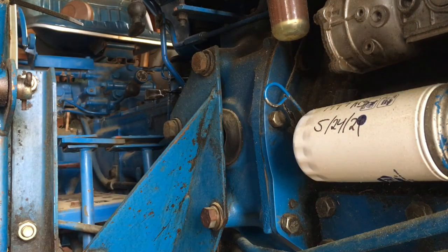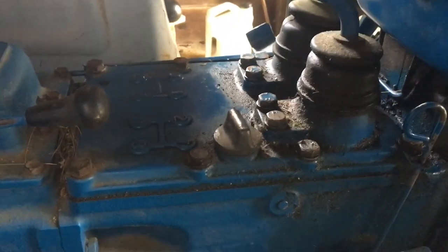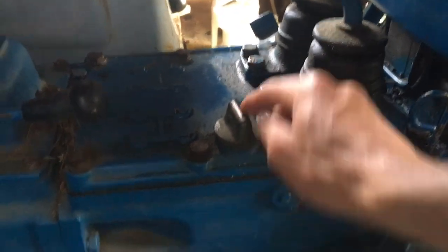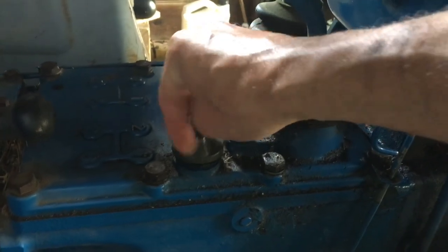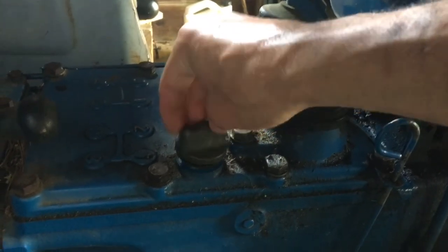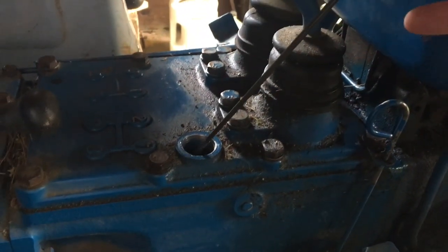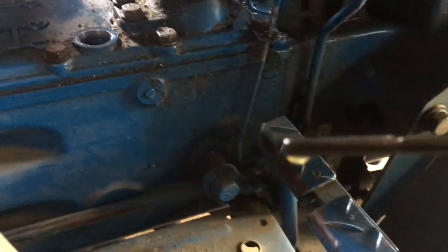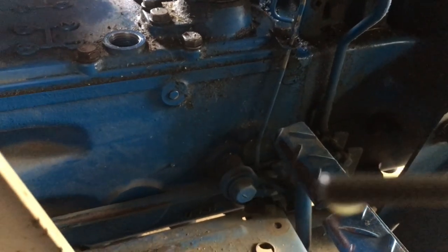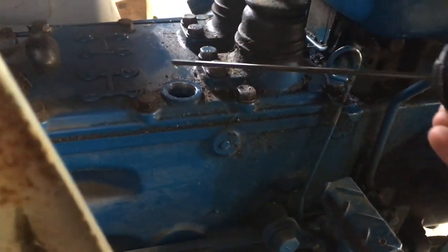Next, we'll take a look at the hydraulic oil. On this machine, the hydraulic oil and the transmission are all one reservoir. The dipstick and fill plug is right here on the top of the transmission case, basically right between the operator's legs if you're sitting in the seat. When I pull this out, you're probably not even going to be able to see hydraulic oil on the dipstick. We are in that okay range — you don't want this overfilled, but we're not filled up.